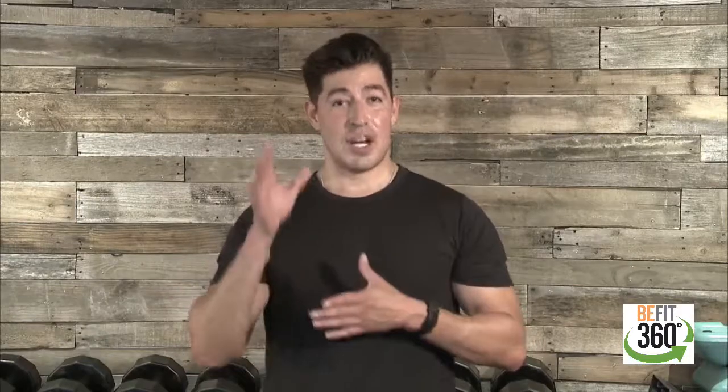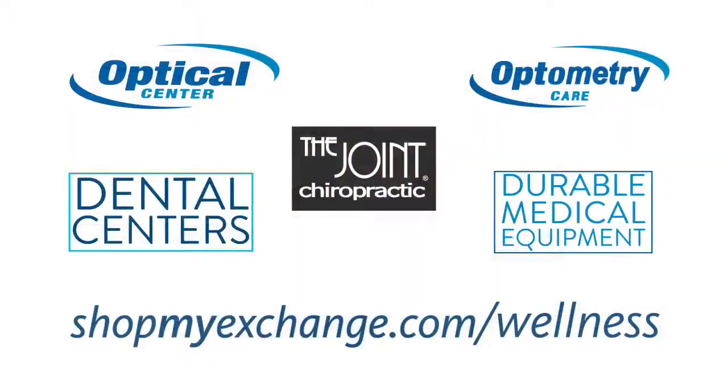Shopmyexchange.com is where you can visit us online or in store. Visit our B-Fit department — we have sports nutrition, sporting goods, and our electronics section where you can dial in with fitness trackers to help with metrics on calories, sleep, and steps. Those metrics can really be a great tool for goal setting and goal achieving. If you step outside of our main stores and go into our exchange malls, look for wellness services — optical centers, optometry care, chiropractic, dental, and durable medical equipment. Visit shopmyexchange.com/wellness for more information.